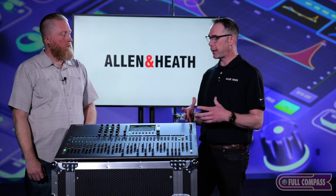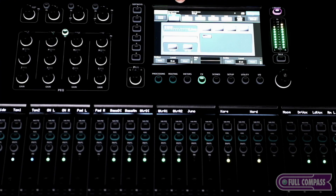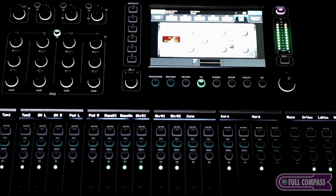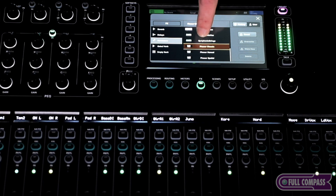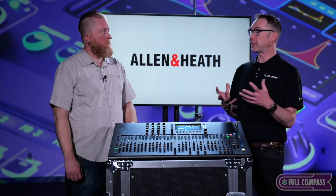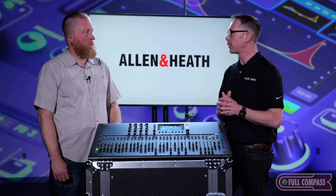The new FPGA gives a lot more processing power, which enabled upgrades to the effects section. There are now six effects engines available, with four dedicated sends and four dedicated stereo returns that don't eat into your channel count. The other two can be used as inserts, or you can use one of your mixes and add another aux to send to those effects units as well.